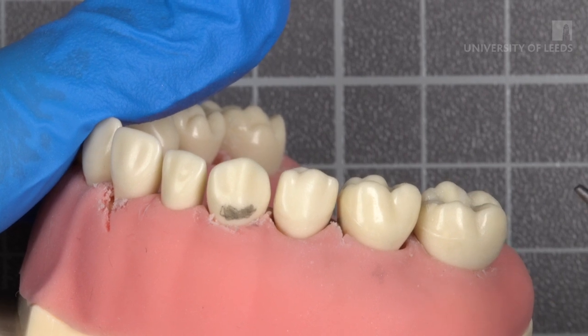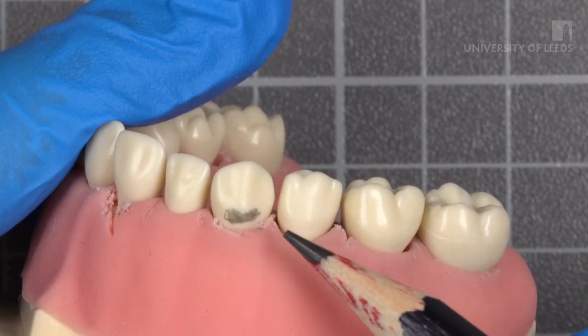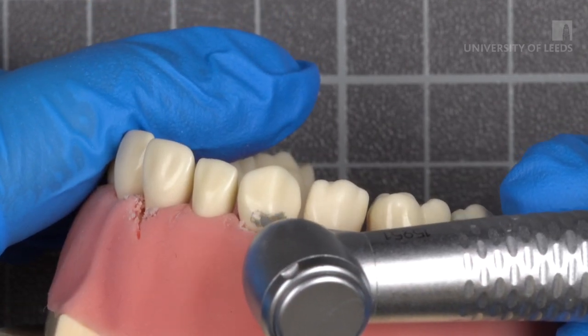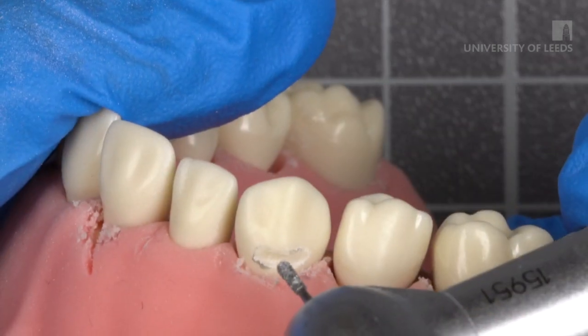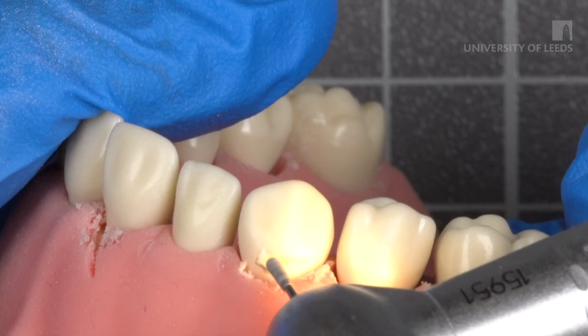Here we will work on tooth 5-3. The shaded area shows the cavity outline. With a round burr, create a crescent or semi-circle shape following the gingival contour of the tooth. Extend mesially and distally to include the caries as needed.